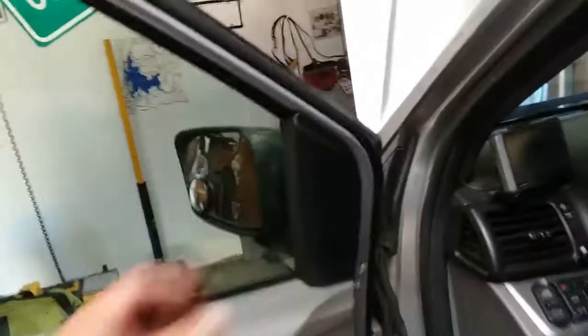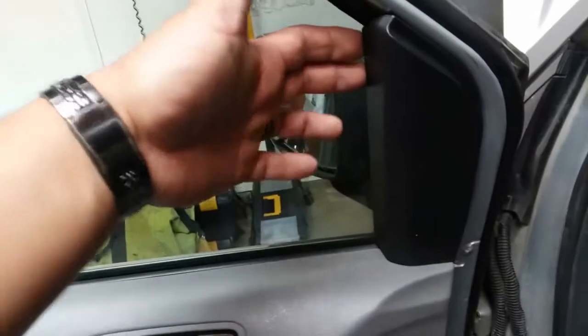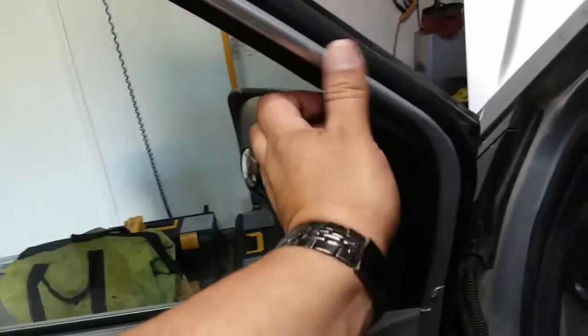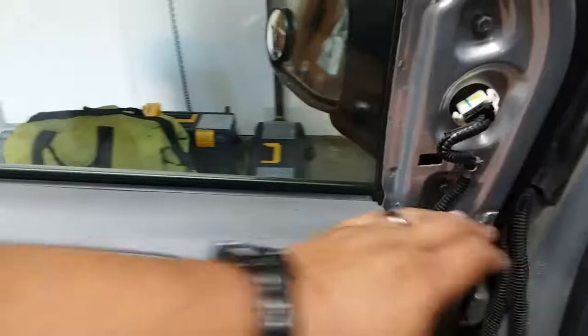There's one more item we have to remove. You can use two fingers or your whole hand — put them back there, use your thumb to press up and out, and there it is. Put that to the side so you can have more clearance.